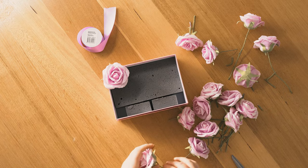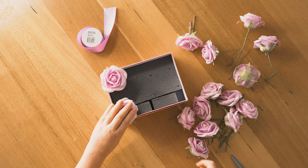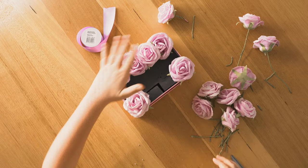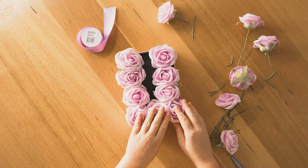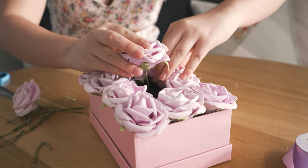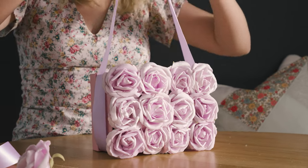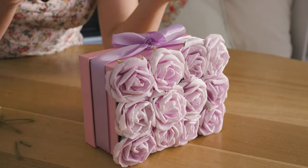When laying everything out, I recommend starting in each of the four corners and then working from the outside in. I'll speed everything up so we can get through it quickly. Once you're happy with the arrangement of all your foam roses, take the ribbon and wrap it neatly around the box, finishing it off with a pretty bow.